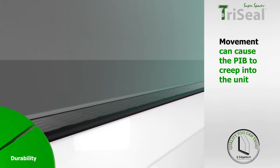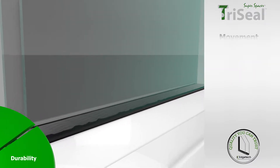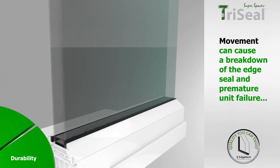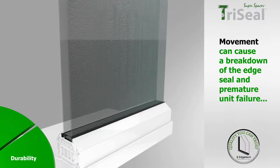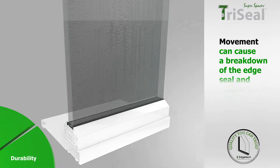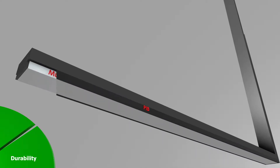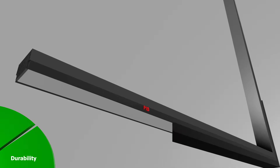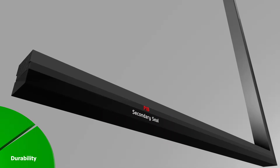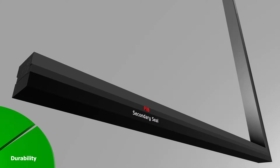If PIB is not contained, this pumping action can over time cause the PIB to creep into the unit. As the PIB bead plays an important role in the durability of a unit, any movement could cause a breakdown of the edge seal and premature unit failure. TriSeal retains the PIB in the channels on the side of the bar between the acrylic adhesive and secondary sealant, maintaining the integrity of the edge seal for reliable and durable unit performance.